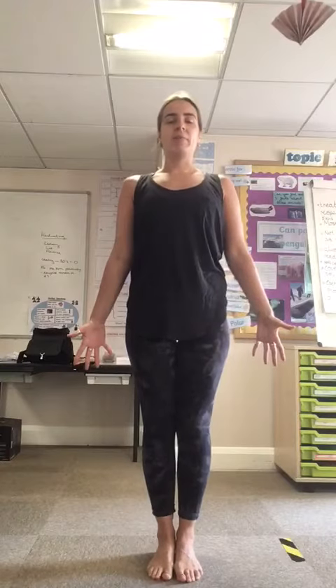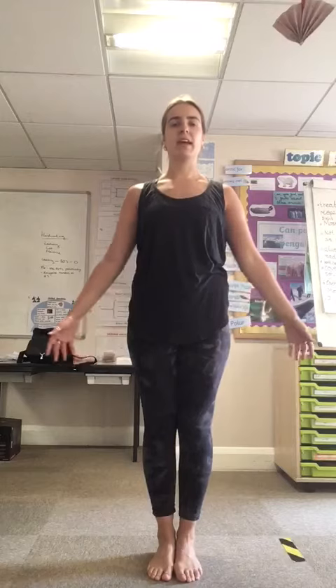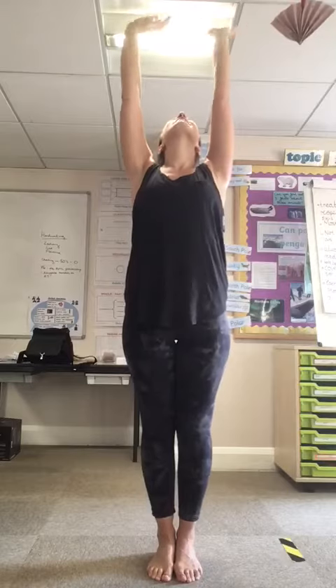Breathe in and breathe out a couple of times — inhale and exhale. And on your next inhale, you're going to raise your hands all the way up to the sky. Look up, maybe wave at the sun.